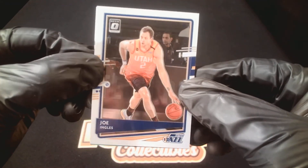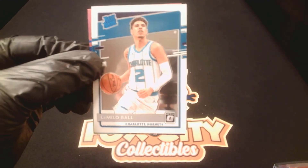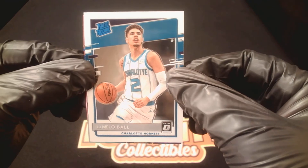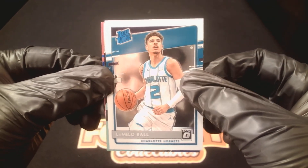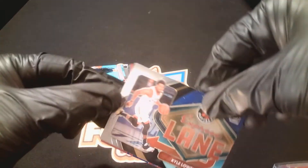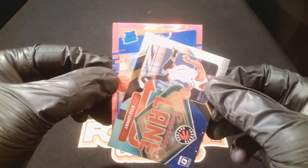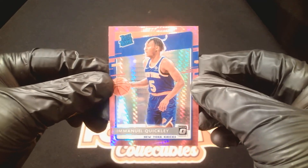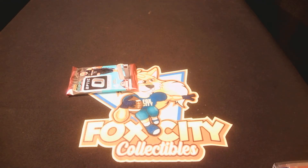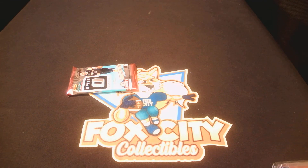We got Joe Ingles, Jazz. Here we go — there we go! Second to last pack, we got a LaMelo! Another Express Lane, Kyle Lowry. Pink rated rookie — we got Emmanuel Quickly, nice, I'll take him. Pink Emmanuel Quickly for the Knicks, I will definitely take that. Nice little pick — got a LaMelo finally and a pink Emmanuel Quickly for the Knicks.